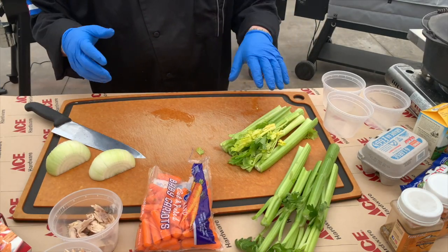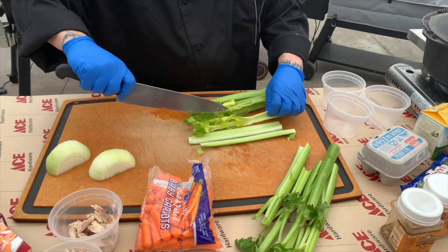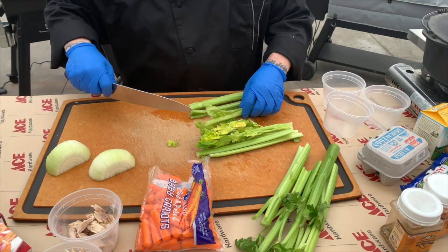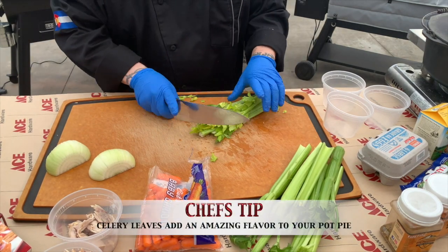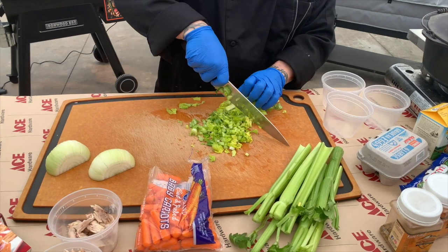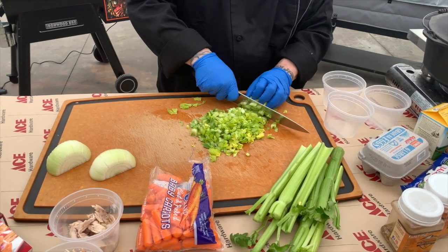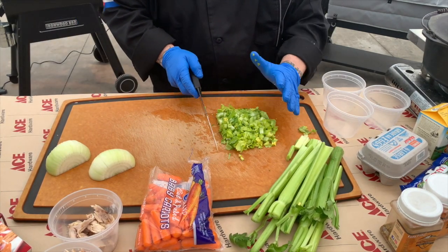Not too complicated when it comes to prep. What we're going to do first is cut some celery — we need a cup of celery. I left the leaves on because I'm a huge fan of celery leaves; I think they add an absolutely fantastic flavor. Just grab these and cut them. You want to make sure your carrot, celery, and onions are all cut relatively the same size, because it will help when it comes to everything cooking evenly.